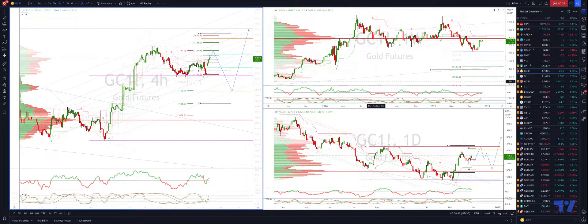Welcome traders. I'm going to take a look here at gold, tracking a potential corrective cycle, just highlighting momentum divergence there.